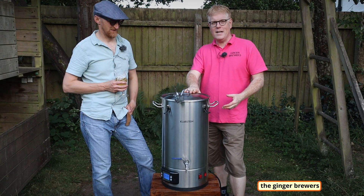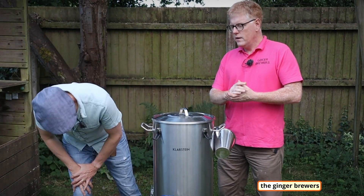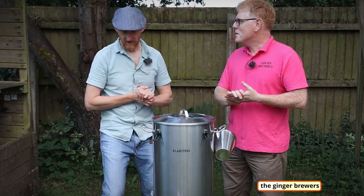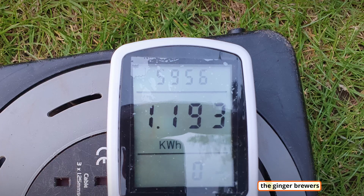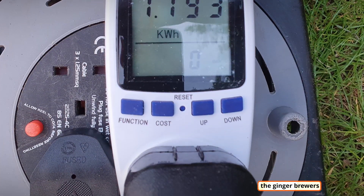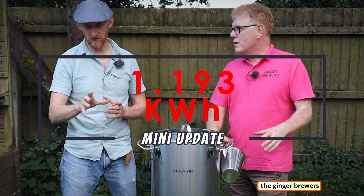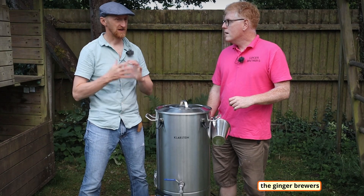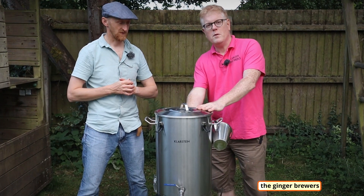We're halfway through the mash, 28 minutes left of an hour mash. How many kilowatts have we used? We have used 1.193 kilowatt hours total. We've only used 0.1 of a kilowatt with the mash.